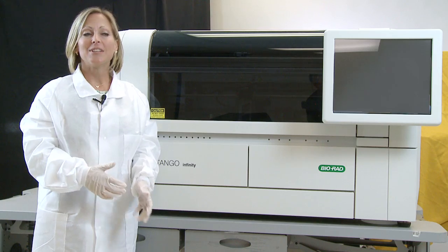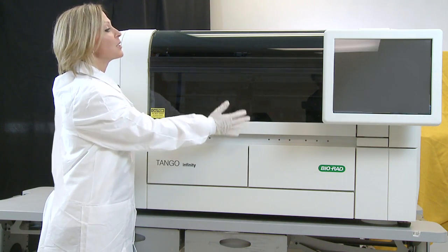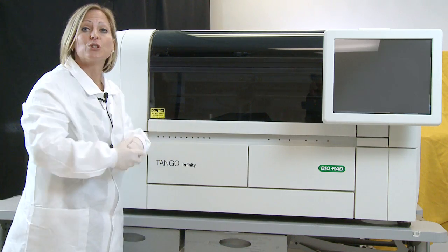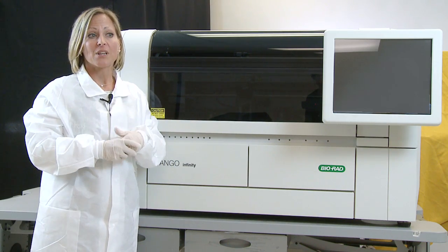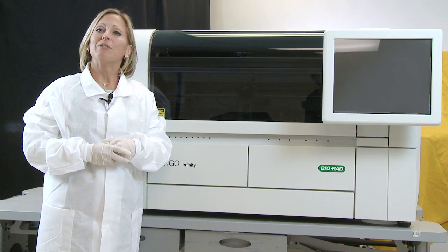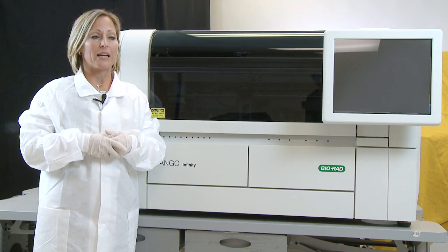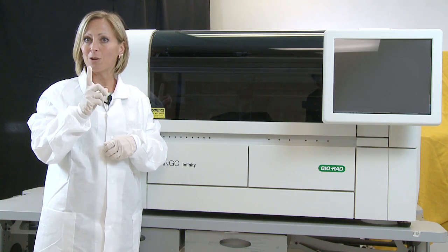So what's new? The architecture of the analyzer is different. You can see we've enclosed everything to reduce noise, as well as reduce the footprint in your lab. We've also increased the reagent capacity, and we've enhanced process control by integrating an optical liquid verification system into a single pipetting arm.